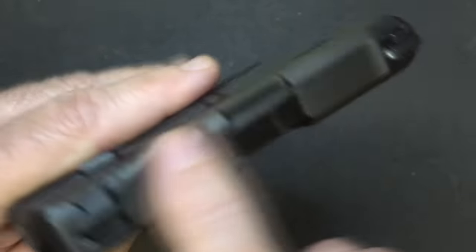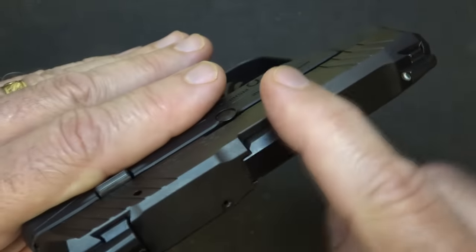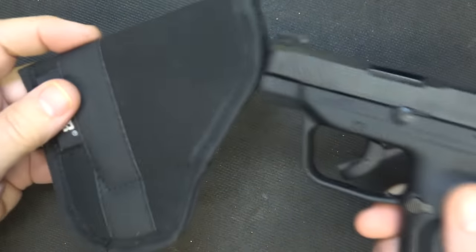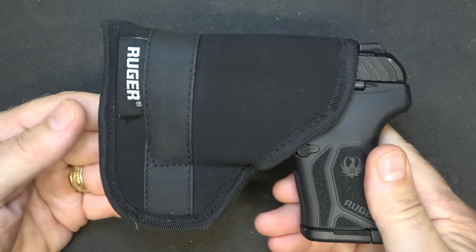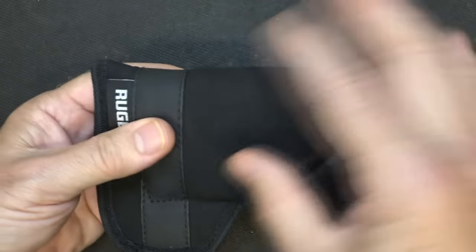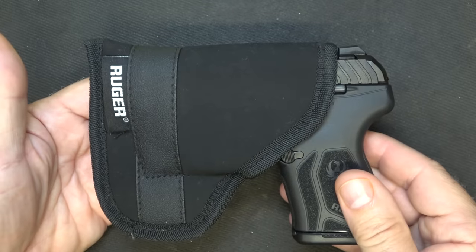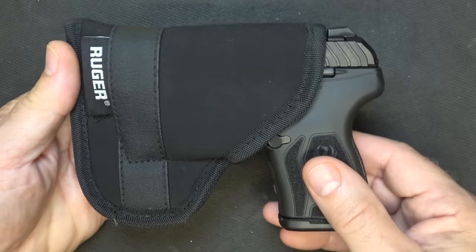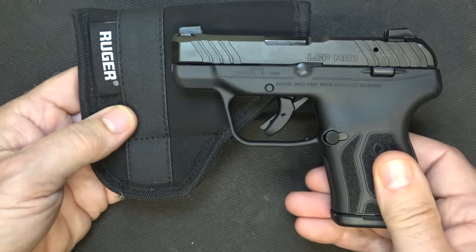Of course, it has bevels along the slide, and this is going to allow for easier holstering of the firearm. It does come with a pocket holster that has a sticky material, so it just slides right in. You can slip this in your front pocket or back pocket — it gives you some protection and takes away from the lines of a firearm. There's a ton of holster options for the LCP so you can carry it however you want.